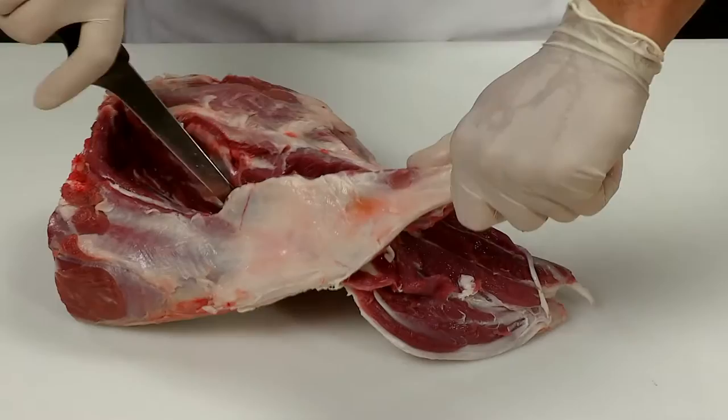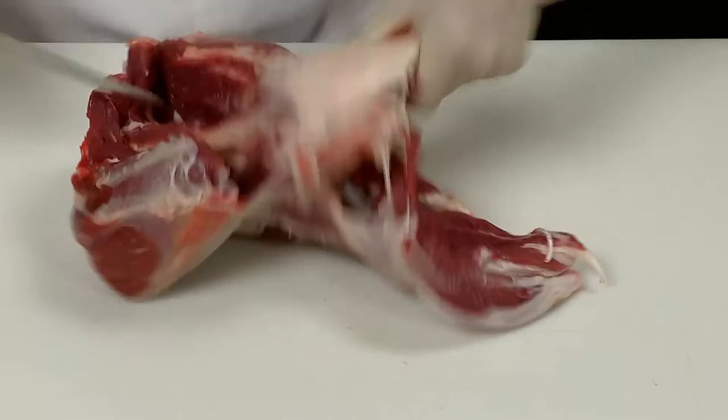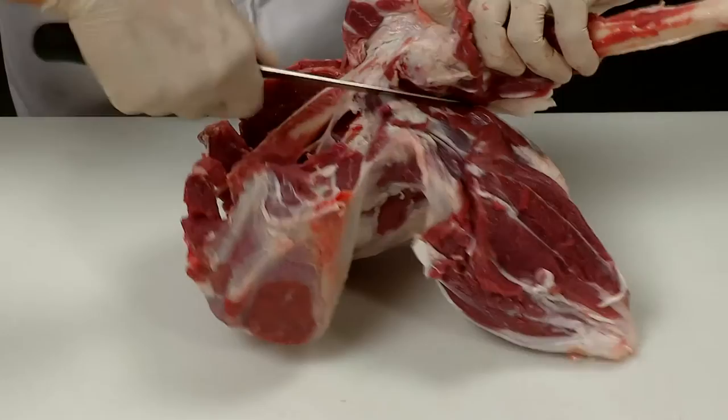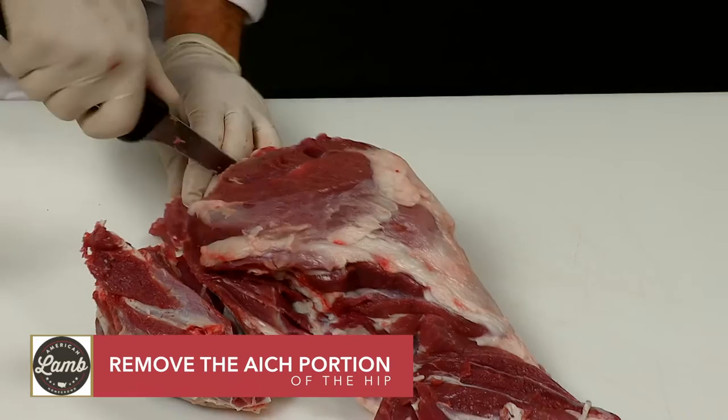Holding the shank bone as a handle, continue to remove the meat from the femur bone. The weight of the meat will help to pull it away from the bones. Remove the entire bone and set aside for use in stock. Remove the H portion of the hip and set aside.